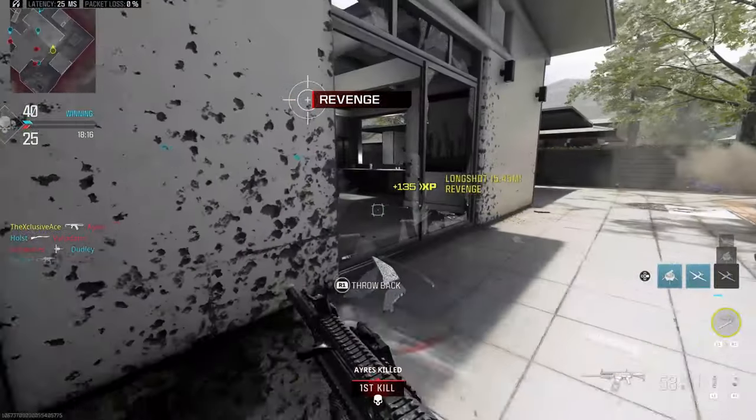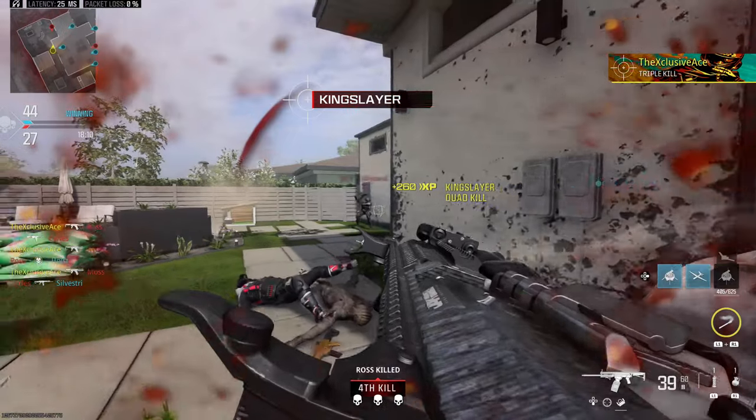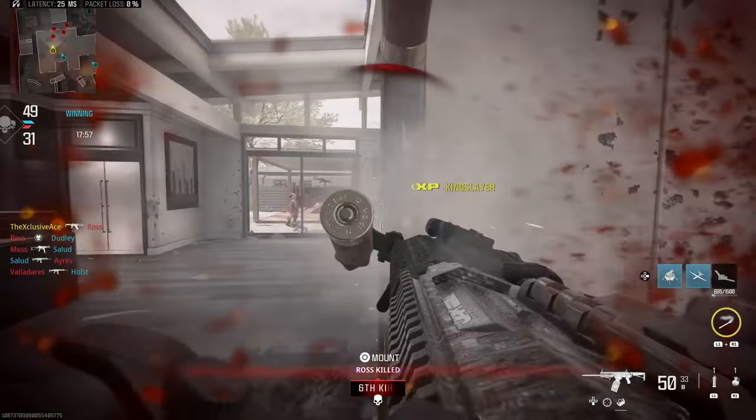The next thing this kit changes is our hipfire spread — it significantly improves both maximum and minimum hipfire spread. As you can see, I have the base Haymaker spreads shown in the circle portions rather than the average as I'd normally do on the gun guide, and you can see the spread is very nicely tightened with just this one attachment. You can actually achieve a zero degree per second hipfire spread with just a few other attachments, meaning all your pellets go in the same hole, at least for the first shot. Our aim down sight spread is also pretty tight, but it doesn't tighten up nearly as much as the hipfire spread does compared to the base.